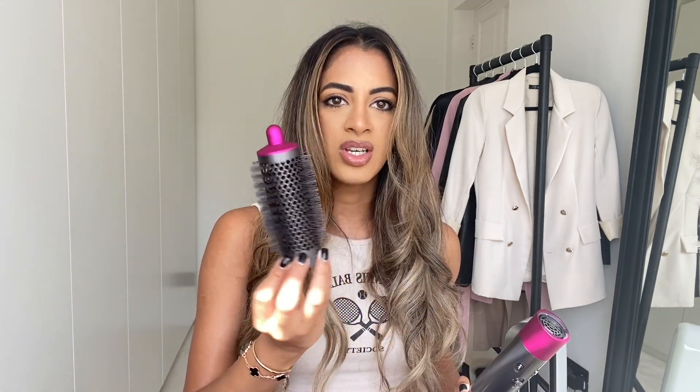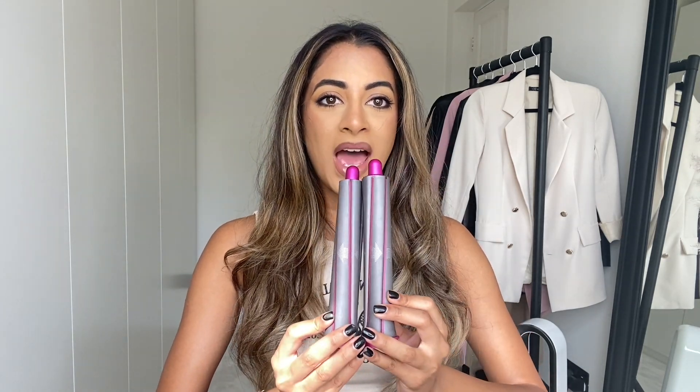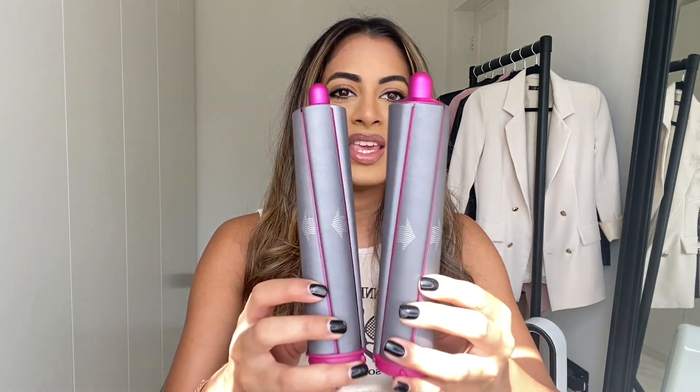On it there are a few settings which I'll talk you through when I'm actually using it. It comes with loads of different heads: you have the normal hair dryer head, a round brush, two straight hair brushes — one for frizzy hair and one that isn't — and lastly your curling barrels. They come in pairs: the thinner ones and the thicker ones, which are a little bit hot right now because I've just used them.